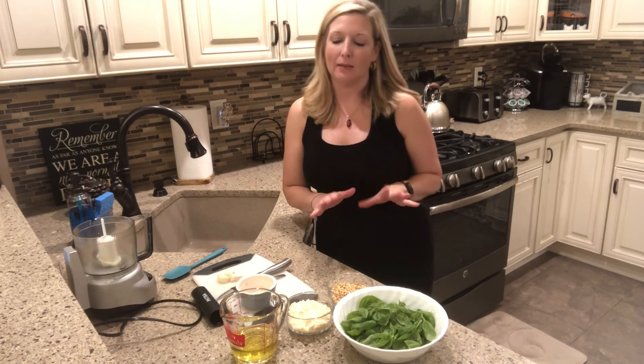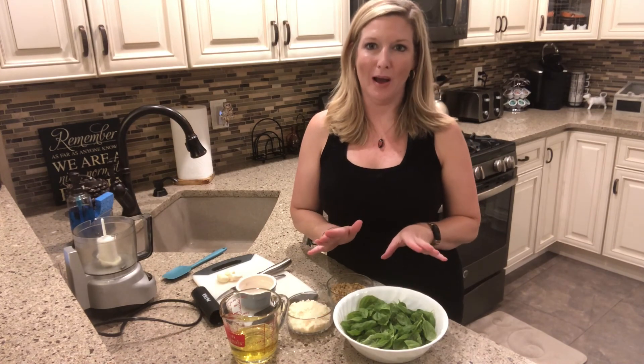Hi, it's Christy from the Hickory Corner Branch Library, and today I'm going to show you how to make pesto, which is one of my favorite things to make in summer. I have an herb garden and I grow a lot of basil, so I make pesto at least once a week during the summer, oftentimes more than that because I use it for so much.